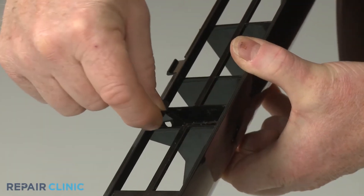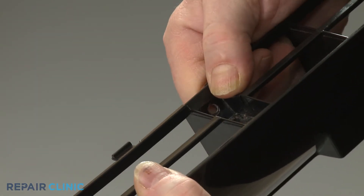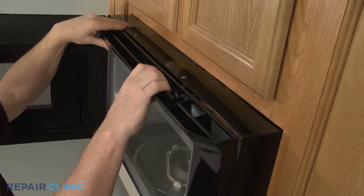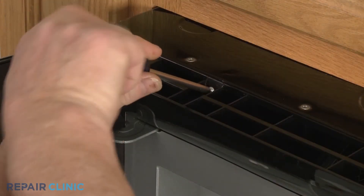Before you reinstall the top grill, make sure the two support clips are in place. Now align the grill tabs with the slots in the frame and snap the grill into position. Re-thread the three screws.